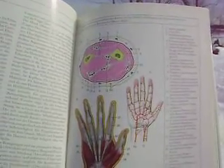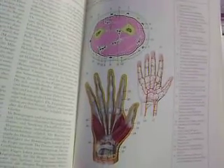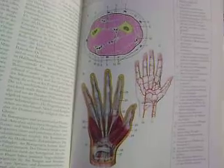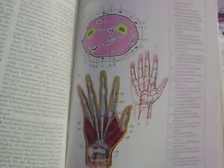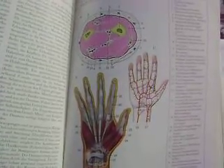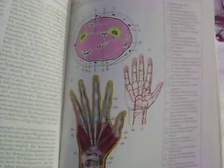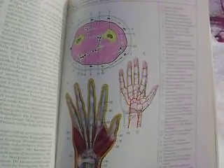Today we continue our series on the joints of the body, and today we're going to speak about the hand and the lower arm. The lower arm is actually quite interdependent. This includes the skeletal structures of the humerus and the lower arm, the ulnar and radial bones. The muscles that go to move the elbow incorporate the humerus,